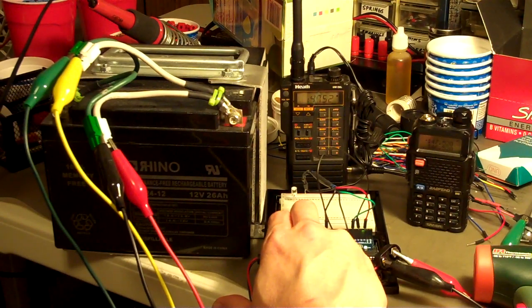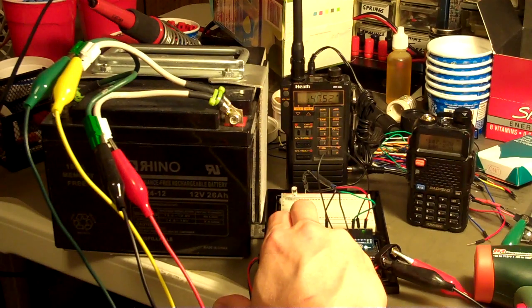Essentially you can configure code speed, your Morse code message — there's a series of ascending tones that are played when this first starts, then the message plays, then the transmitter will shut down, rinse and repeat. Every 10 seconds it will key up the transmitter, go through the routine, shut it back down, and all of that timing is configurable.